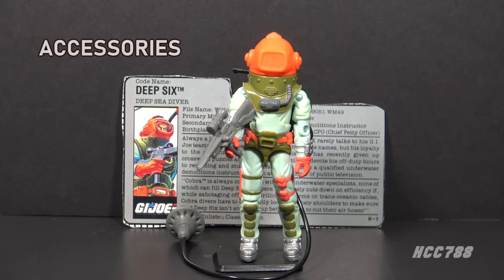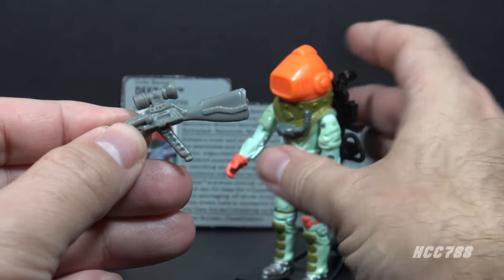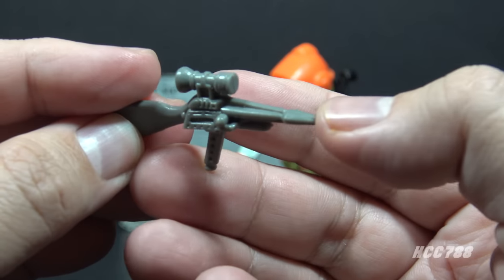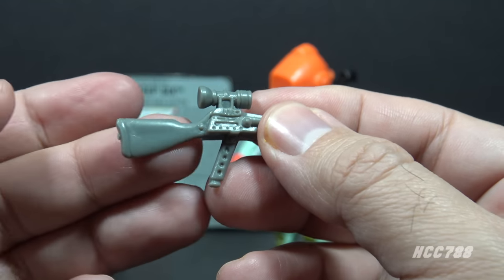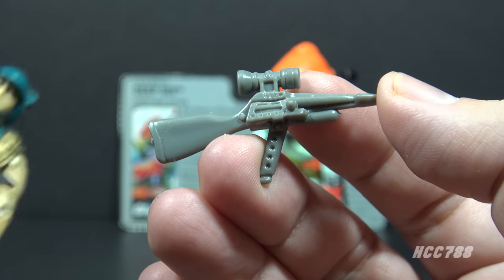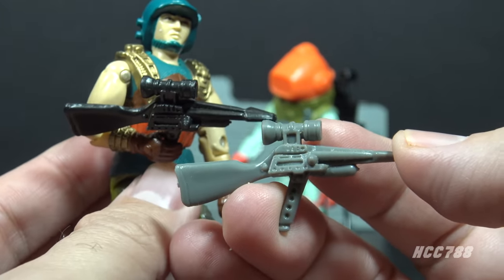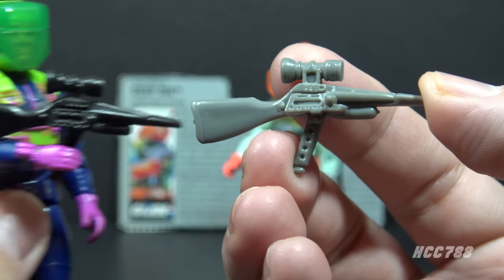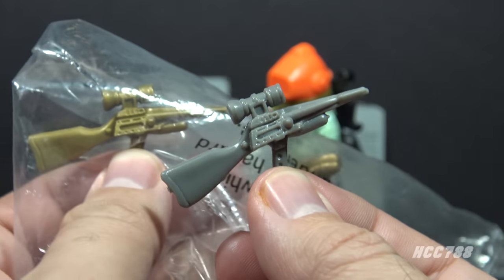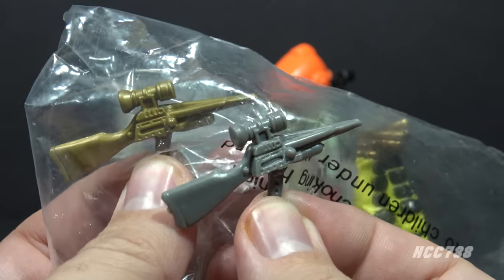Deep 6 has a lot of accessories, all appropriate for his specialty, and all accessories can be held by the figure or fit together so nothing is loose. His weapon, listed on the card simply as a gun, is in gray plastic. It has a pointy tip, a grip, a scope, and a buttstock — it looks like a harpoon gun, which makes sense as an underwater weapon. This accessory was recolored black for Dodger Version 2 from 1990, again in black for Deep 6 Version 3 from 1992, and reissued in gold for the Mail-Away Deep 6 Version 4 from 1993.